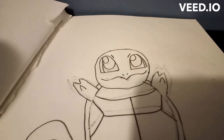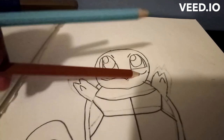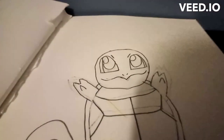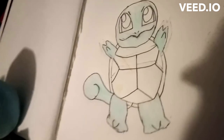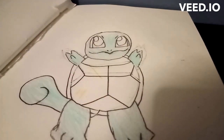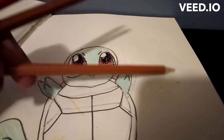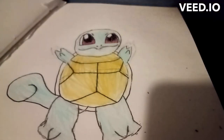So now that we have Squirtle, we are going to color. I'm gonna be using colored pencils. You're gonna want to find an aqua kind of color — like sky blue. Then you're gonna want to find a light brown, and then red and tan. Let's get started: blue first — I know you can't see it well but it is kind of blue in real life — then red, then tan. You can go ahead and blacken the eyes as well. We won't be needing brown.